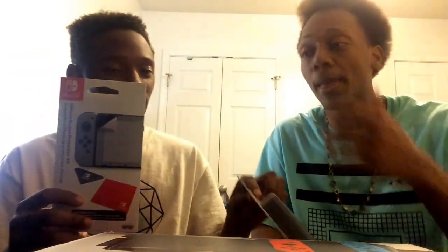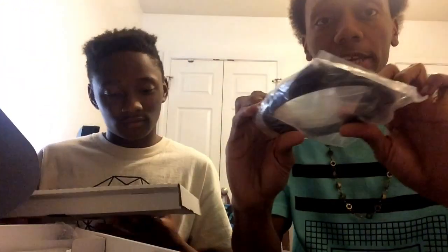They gave a free case — I thought it would be a case for the Switch but it's just a case for games, and I don't even have any games yet. They also gave — well, I actually had to buy this screen protector, because when people were sliding these switches in they were scratching the screen, and I definitely didn't want that. So yeah, let's get into the unboxing. We get the tablet, the controllers. They came with an HDMI cable — this HDMI cable is clean — also a power cord for charging the Switch.